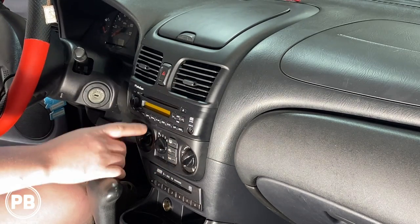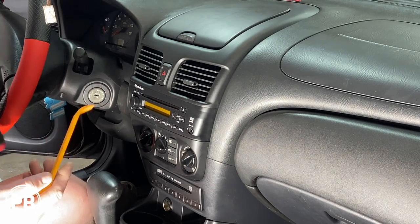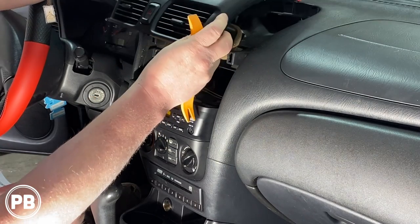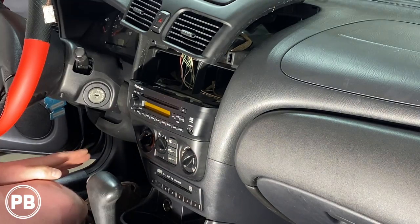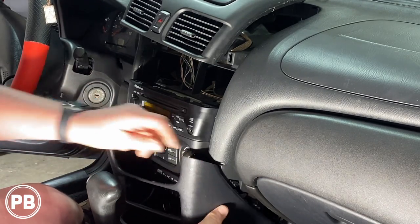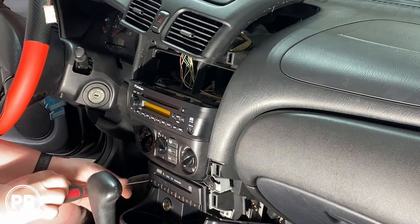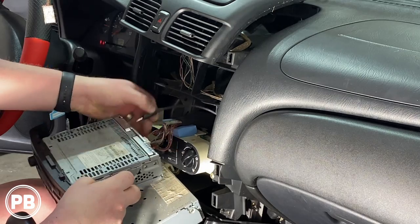First things first, we need to remove a couple of panels to get access to the screws top and below the radio, which will allow us to remove it and pop it out. I have a Phillips screwdriver as well as a panel tool. We'll slowly start prying. Next we need to remove the lower bezel — it's held on with clips — and that will remove the lower screws. Then we disconnect the radio and the antenna.